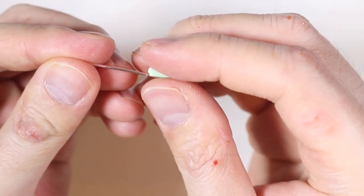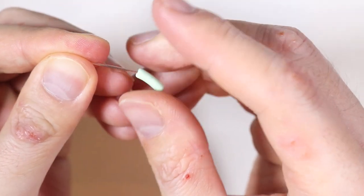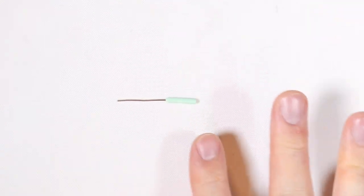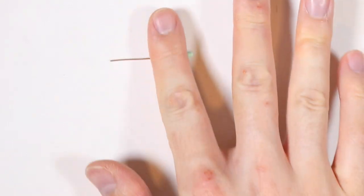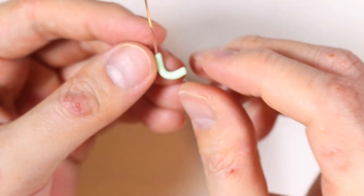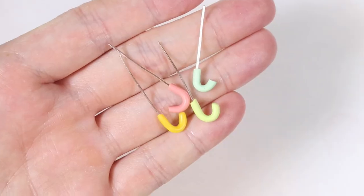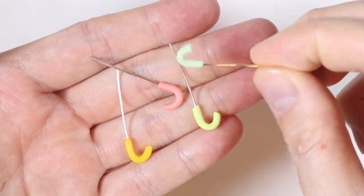I'm just taking some wire and placing some clay at the end, then rolling it a little bit to make it into a snake. I'm going to bend it into a U or J shape and cut off the excess. I made four different handles that way.